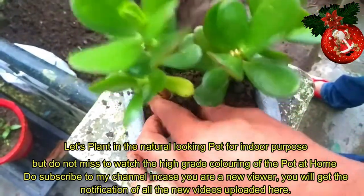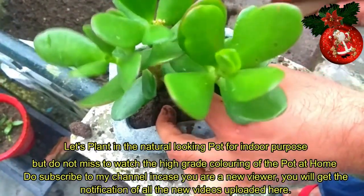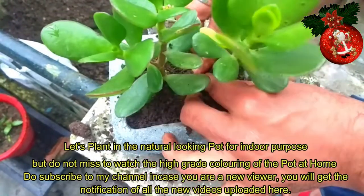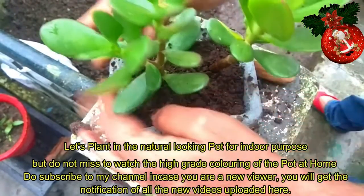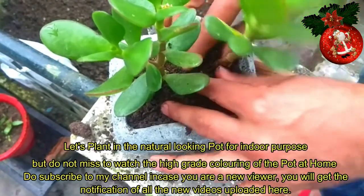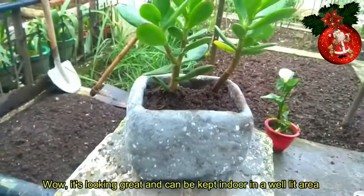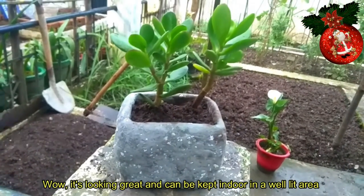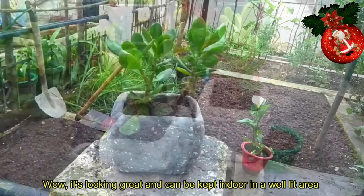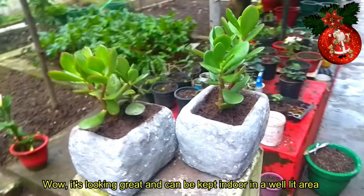Itatanim ko na itong halaman na ito. Ilagay lang natin sya, lagyan natin ng konting lupa, taniman natin sya ng halaman. Napakaganda niya. Pwede nyo syang ilagay sa center table ninyo, sa dining area ninyo, o sa garden ninyo. Kung ano yung gusto nyo na kulay ng pintura, pwede nyo syang lagyan ng pintura o pang spray.